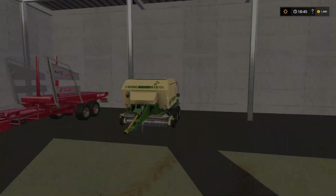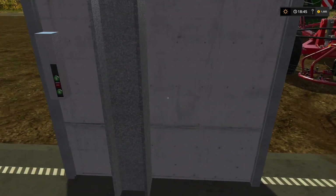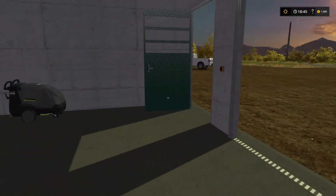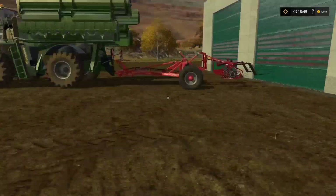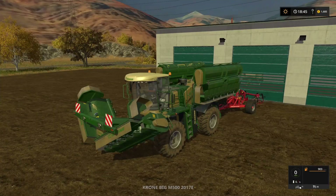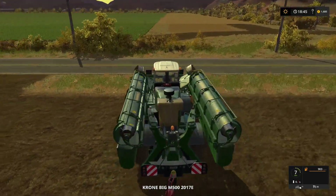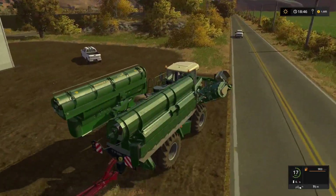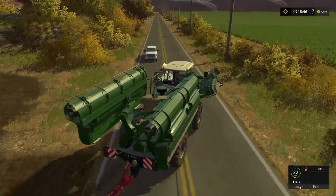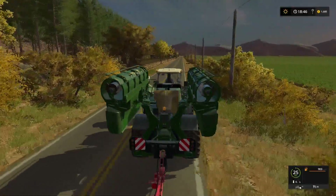Now we need to get these shutters closed. There we go, and we're just going to do some verges basically. You can see I've done some at the top end of the fields but haven't done them at the bottom end, so we're going to make our way to the opposite end and do the verges down there.